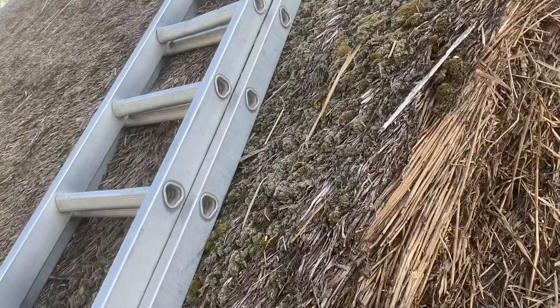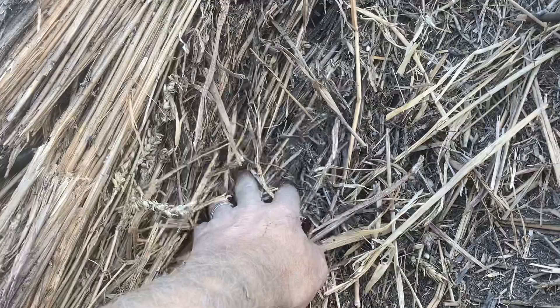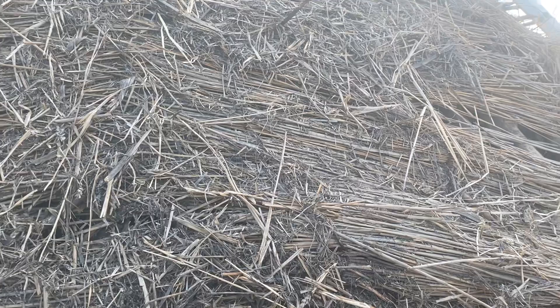Looking here, you've got the first layer which has some combed wheat reed on there, and then you've got two different layers: one layer of long straw from there to there, and another layer right down the bottom of long straw as well. You've then got what's called a reed mat over the top of the rafters, which acted as battens.